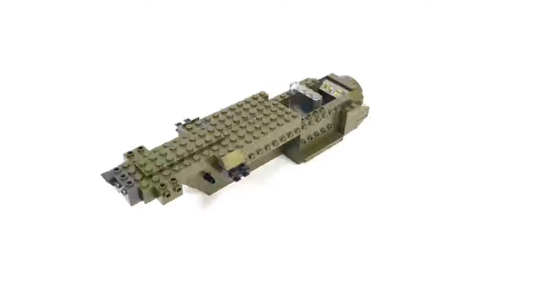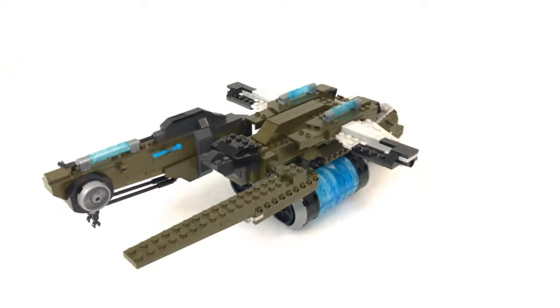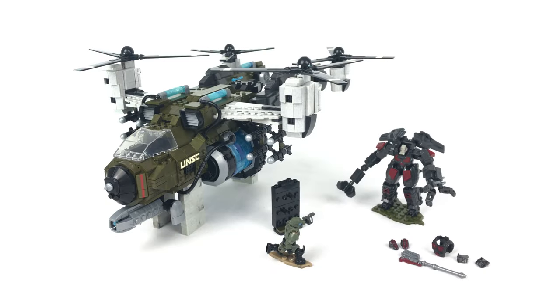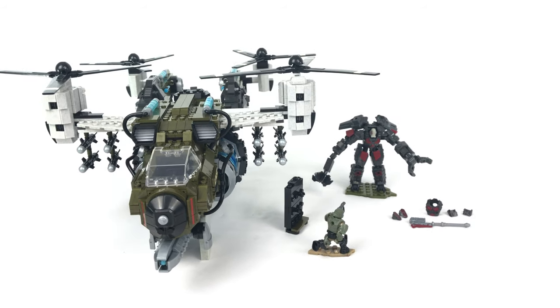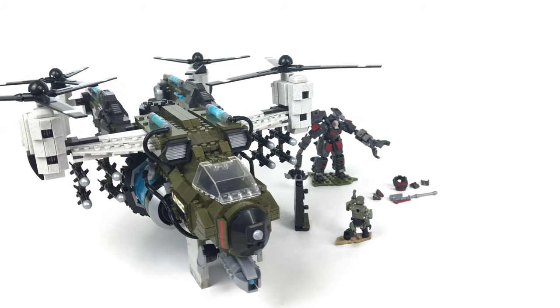I'm going to quickly throw this thing together for you now and then when I'm done I'll let you know my thoughts on the build process and the completed set. If you'd like to see that speed build at a much more sensible speed, be sure to visit my channel where you can watch the Frost Raven stop-motion speed build as well as the Decimus Exosuit stop-motion speed build. They are both available now on my channel.